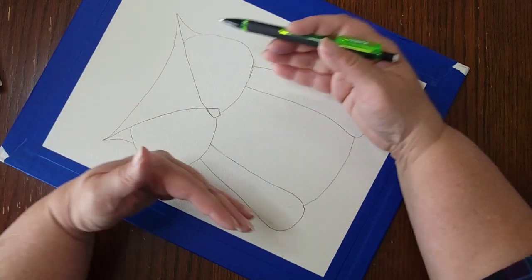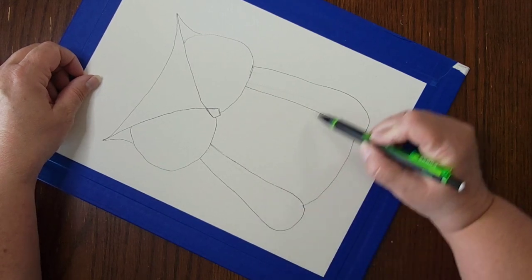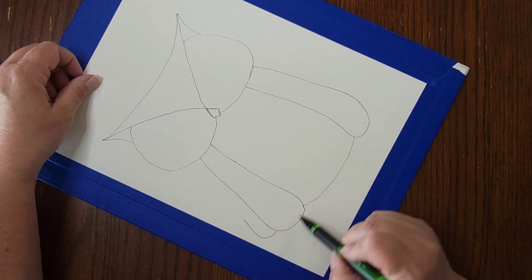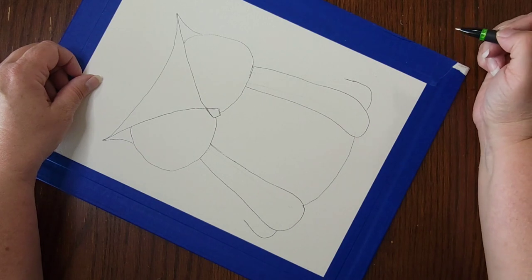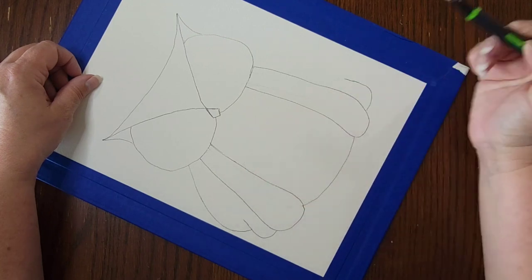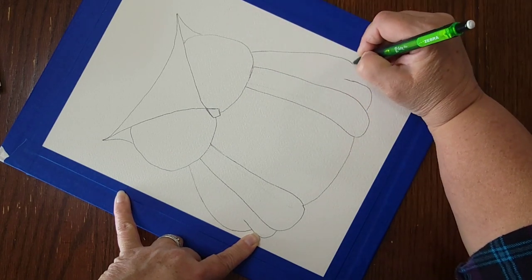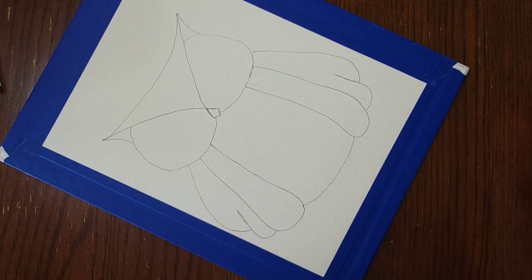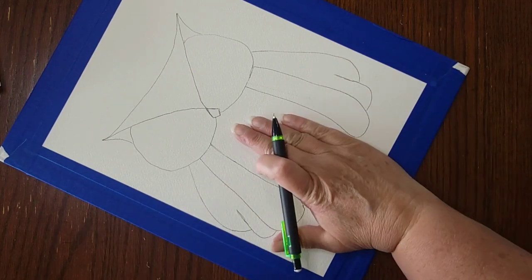Now we're going to add one more layer on each side for the wings. Starting at about the bottom third of the body, I bring a line in, do the same on the other side, then come back up top and bring it down to meet partway. These represent the wings folded over the body.